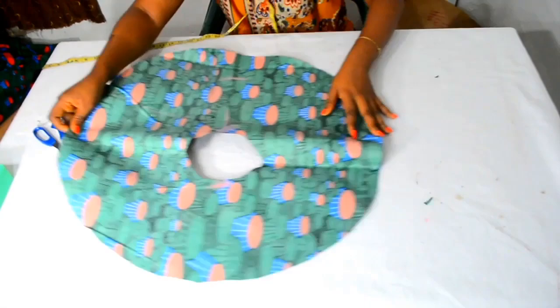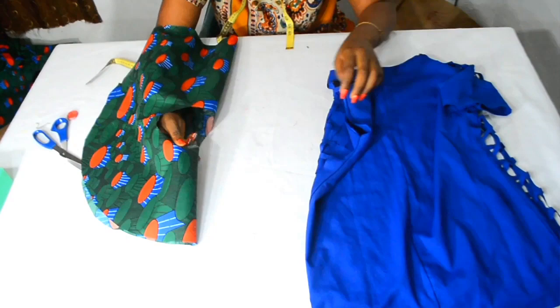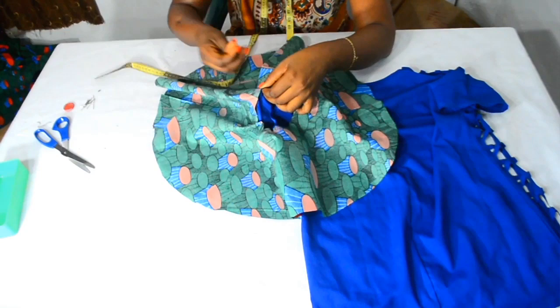I will bring in my fabric to show you for better understanding on how to place this on your fabric. This small part stays at the armhole side while this part stays at the shoulder part. Here is how you join it: place this small part on your armhole part like this, pin good sides together. Then place the bigger flap part on the shoulder, good sides together, and pin. Now go on and pin the rest on the fabric.